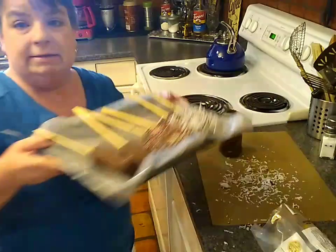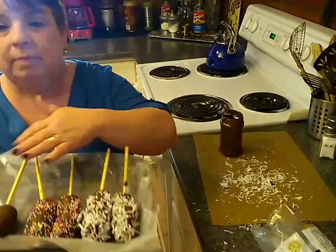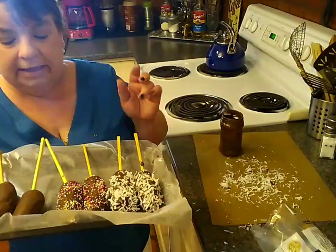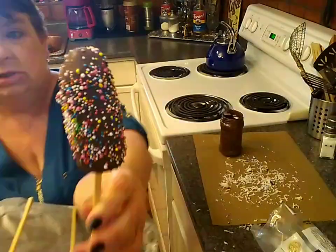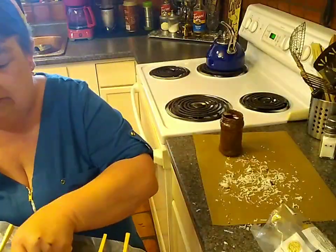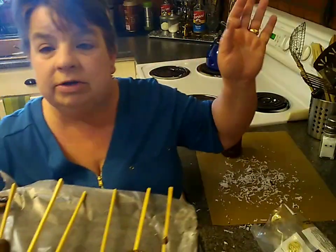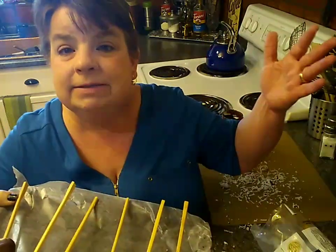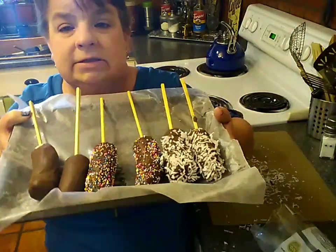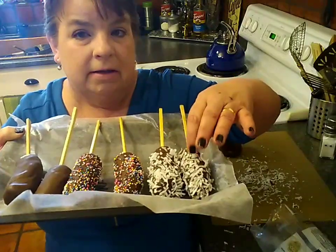I'm going to set these back in the freezer to get really solid, then package them individually, and we'll have little chocolate yum-yums. Look how sweet those are — so precious! It's like four or five bites, the perfect serving size. Hey, thanks for watching Crazy But Not Dangerous — I'm Shorty Vaughn. Make these for Easter, make these to cool off during the summertime. Happy Easter, it's almost here!